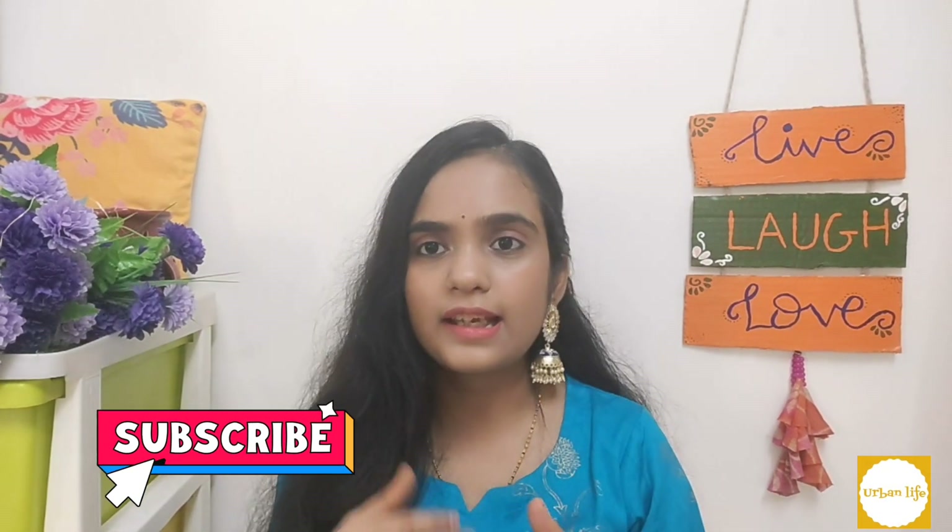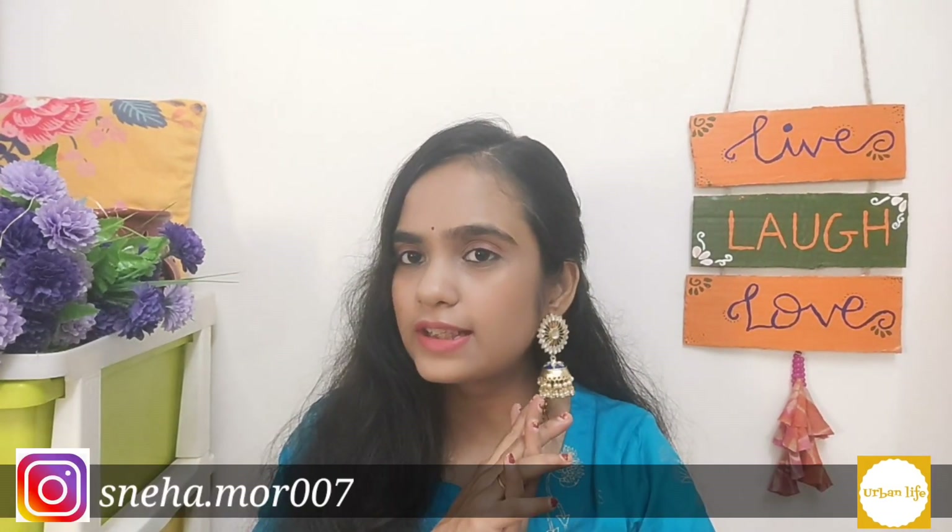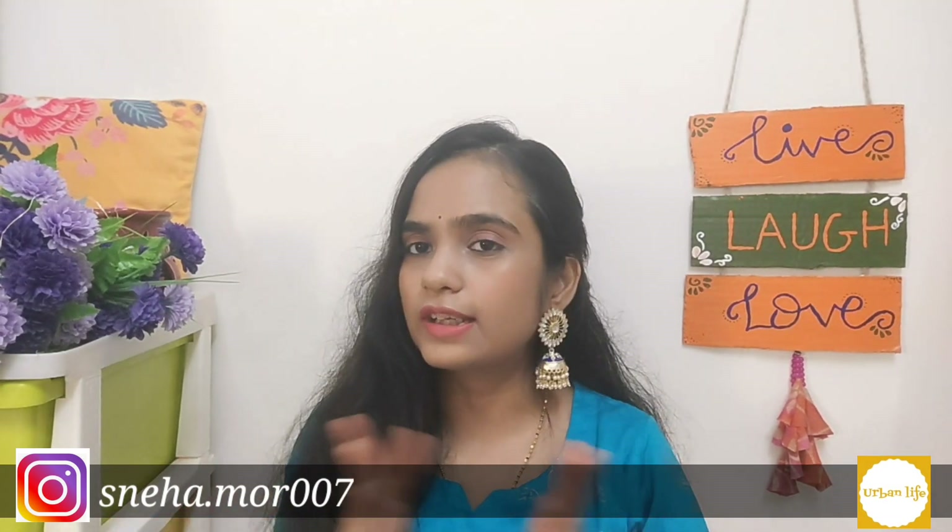If you are new to this channel, please subscribe. Please like this video and follow me on Instagram.